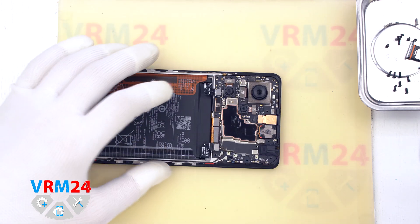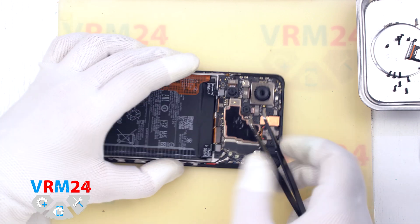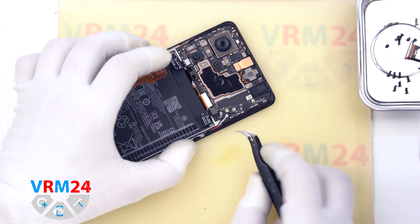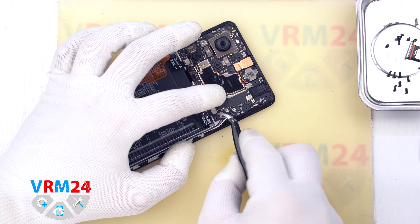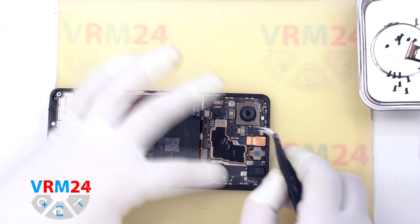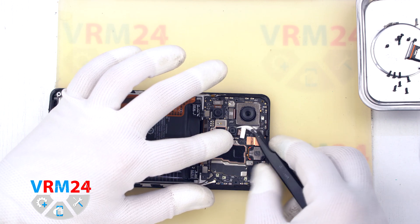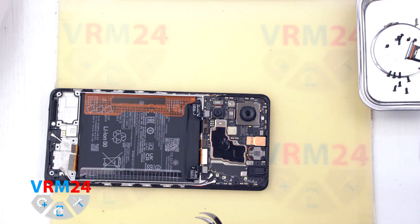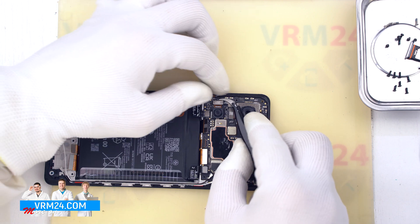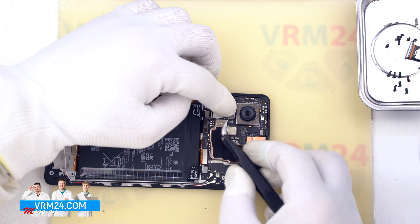We move on to disconnecting the connectors on the motherboard: first the interboard cable connector, then the display cable connector, the second interboard cable connector, and the coaxial cable connectors. After that we can detach the cameras by carefully hooking and lifting the connectors. It is better to hold the cameras carefully so as not to touch the lenses and accidentally dirty or damage them.